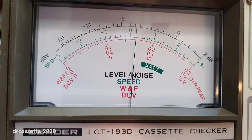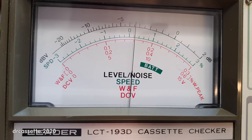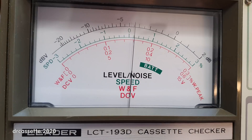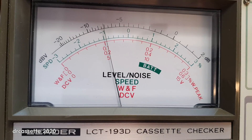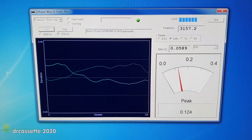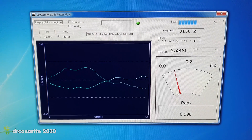Here is testing the speed — it was a bit too fast. I corrected that and it is pretty close now. And here is Wow and Flutter. This cassette deck is rated for 0.18% Wow and Flutter according to DIN, and as you can clearly see we are well below that. For comparison, here is the reading of the WFGUI software Wow and Flutter meter.